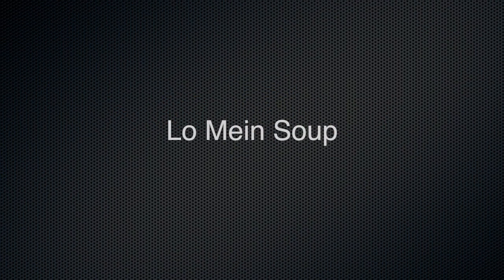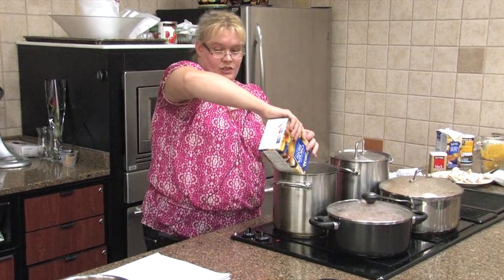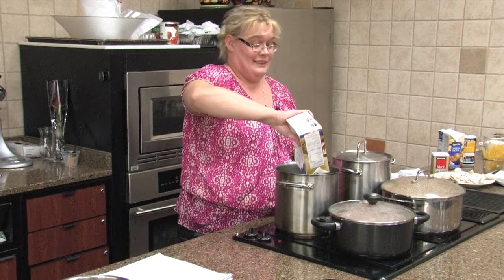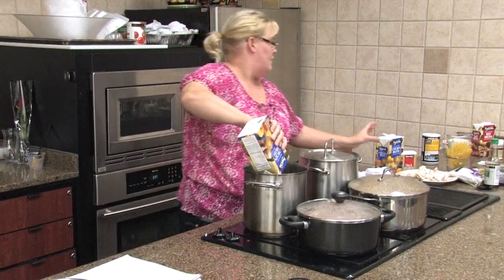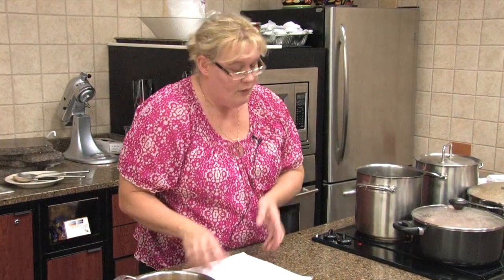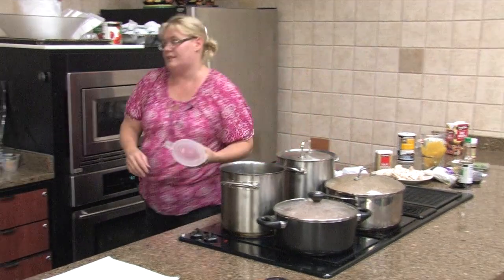Moving back to our lo mein soup — four 14-ounce cans of chicken broth. It says it serves six; this must be the only thing they were eating because it makes a lot of soup. We also add two cups of water to this soup. There's a lot of liquid in this soup.